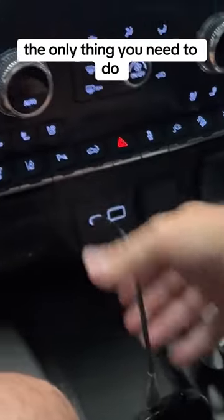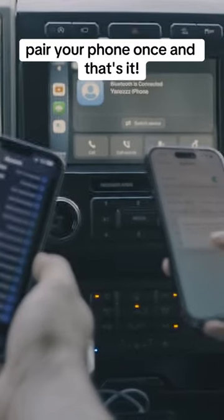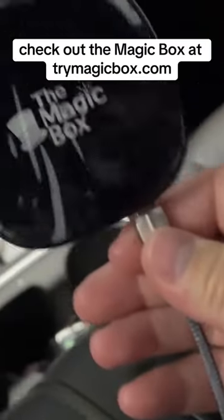The only thing you need to do is plug it into your USB port. Pair your phone once and that's it. Check out the Magicbox at trymagicbox.com.